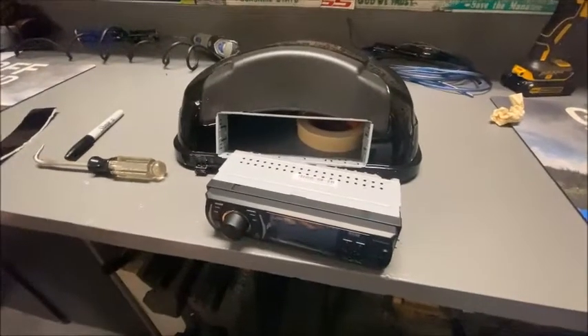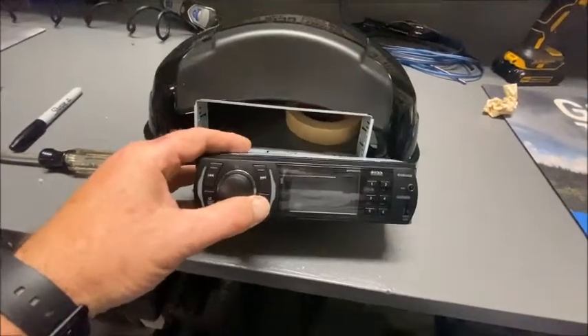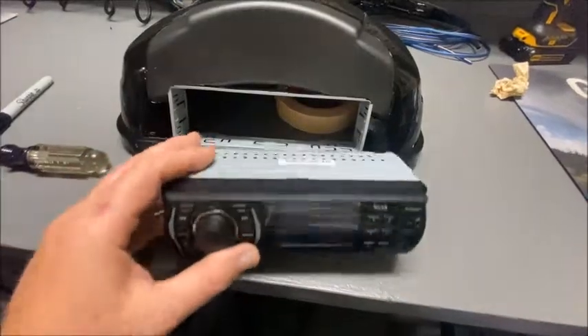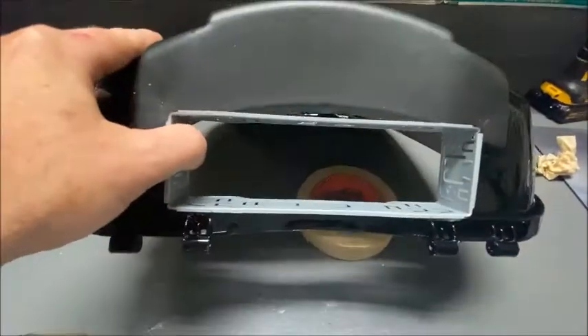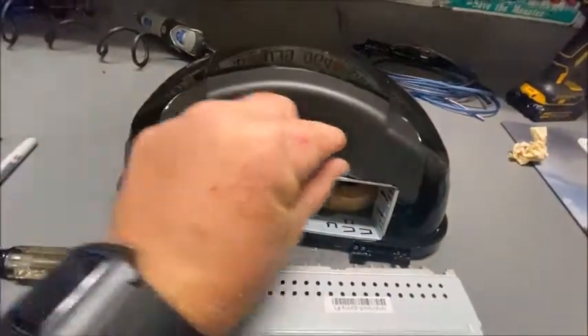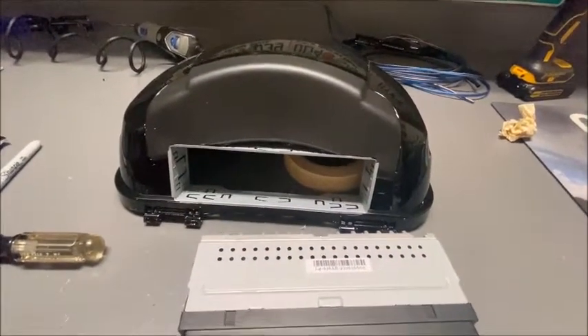Here's phase one of the stereo installation in the scooter. I got this half-size DIN radio — it's a mechless unit with Bluetooth, USB, 3.5mm, and an AM/FM tuner. I notched out a one-DIN sleeve in the back of the luggage rack and fit my sleeve right in there. I'm going to use the extra piece I have left over as a fill, so I have the radio in the back, and then I'll put the rest of the equipment up in the front.